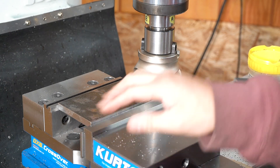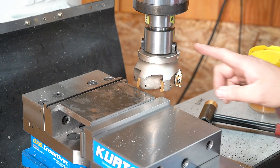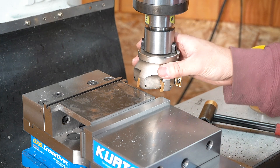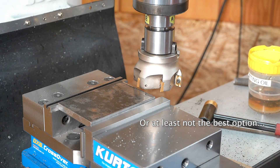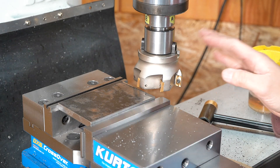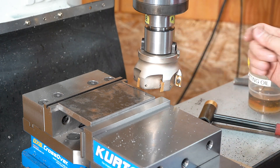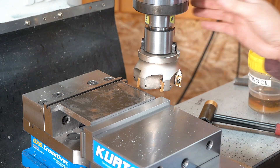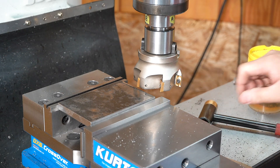We are going to lightly clean up the surfaces and get rid of the mill scale. Now I know what you are thinking — this is not the right tool on hot rolled steel with mill scale, and I completely agree. You should never use your good carbide face mill. Except this is not a good one. This is a cheap one.